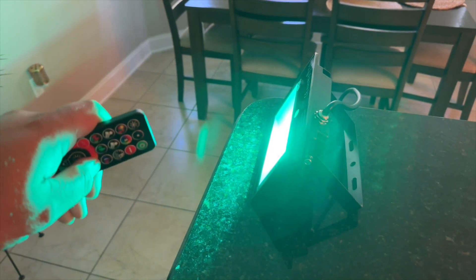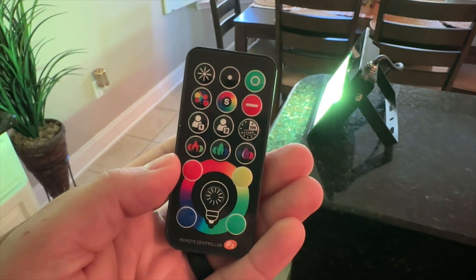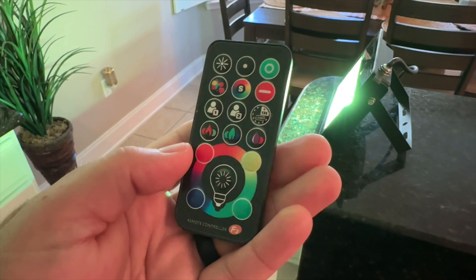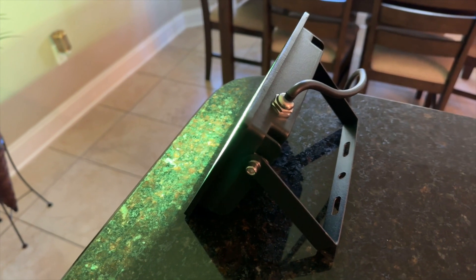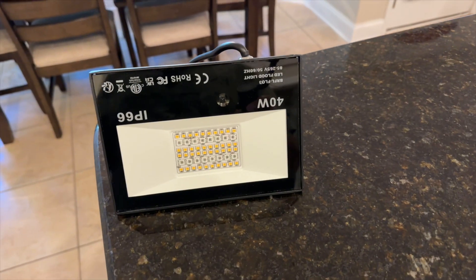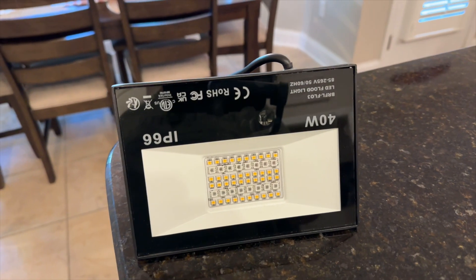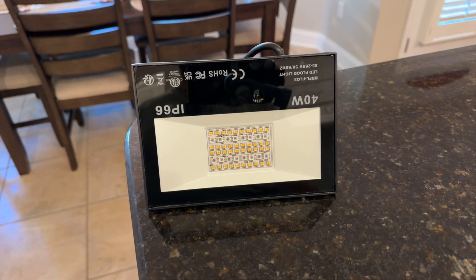We're going to go back to this yellow one right there, and you can increase the lighting as well. There's a lot you can do with this controller. They come in a pack of two, which is really cool if you want to use it for a studio or to light up your house. Pretty cool — I've been using it for a while.